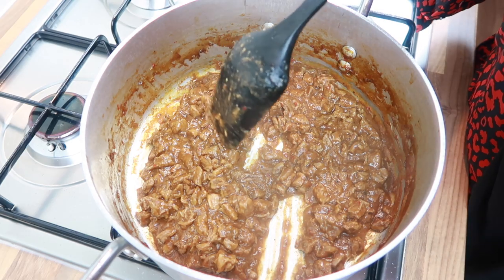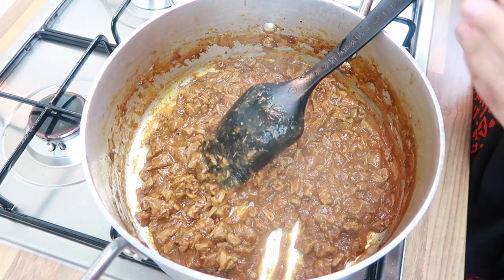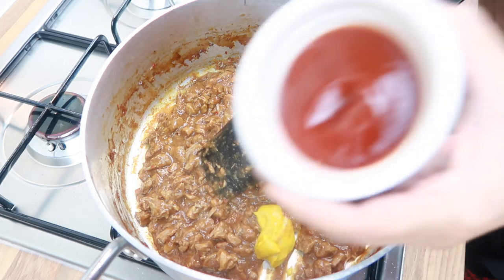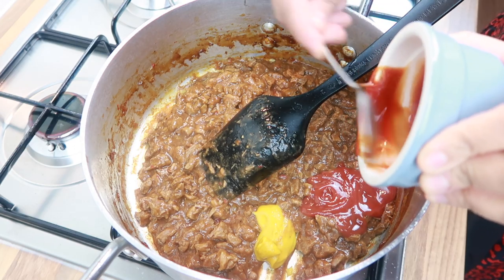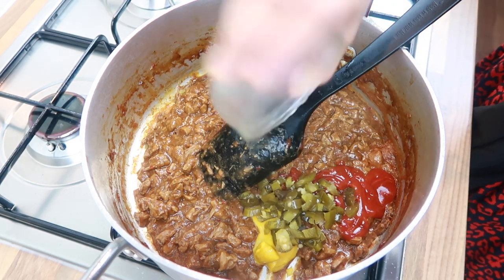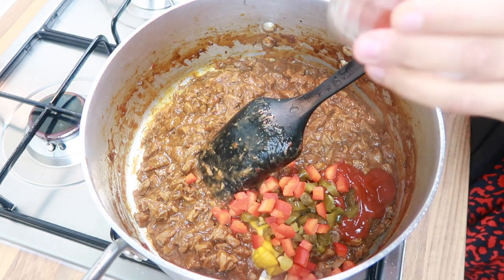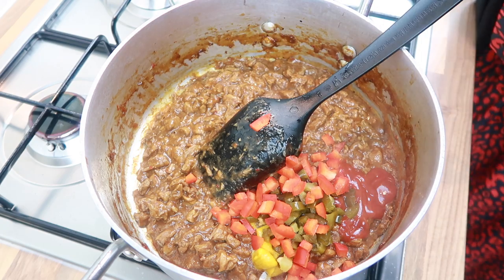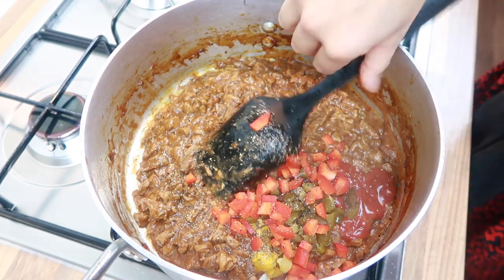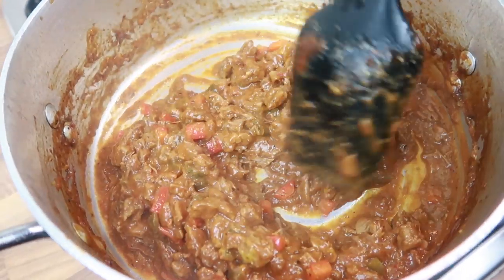The beef is now nice and tender. Shred the pieces and then add in the remaining ingredients — mustard, tomato sauce, chopped jalapenos, chopped red pepper, and a pinch of black pepper. Stir and gently heat through and the mixture is ready. Then I'll show you the next step, which is filling the pastries.